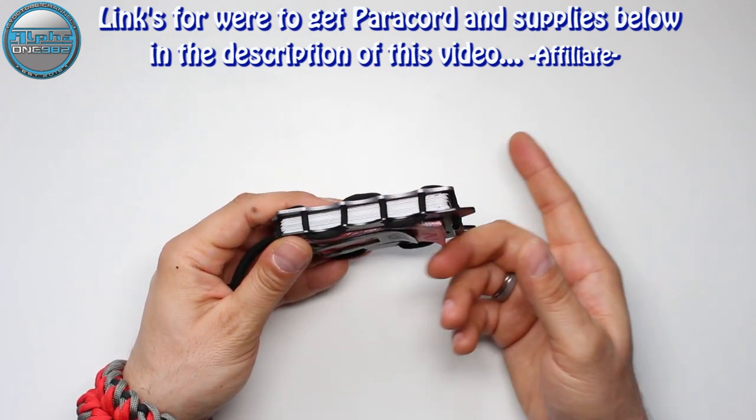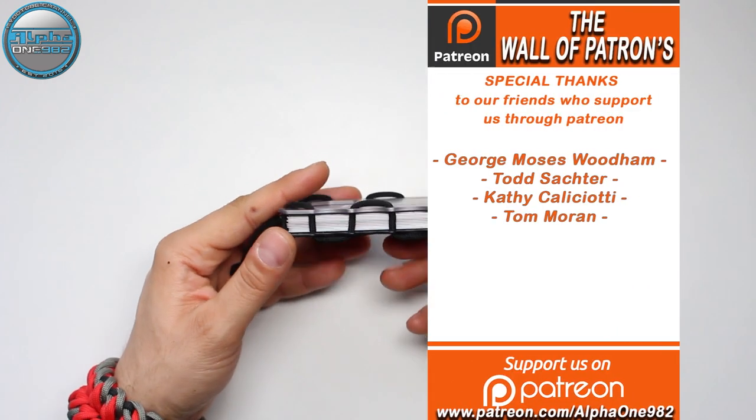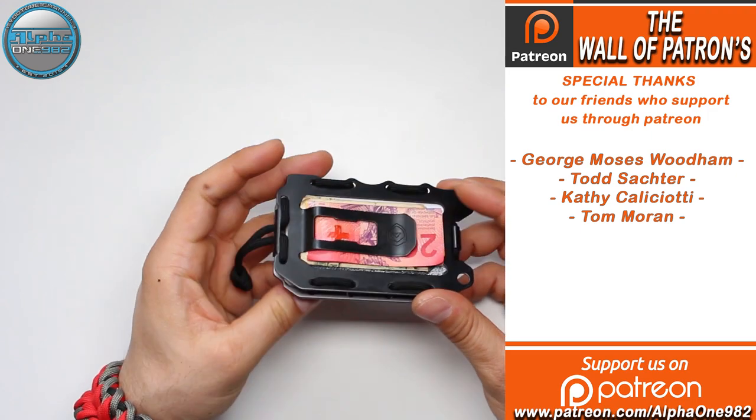As you can see, it can hold up to 20 cards and 7 or 10 bills.